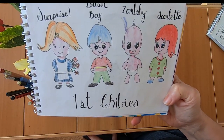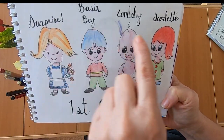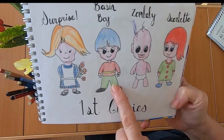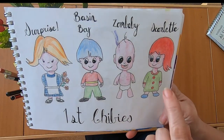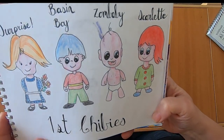My first chibis — yes, they were a disaster. Again, look at the problem with the hair. I like this one with surprise because she's holding a bunch of flowers behind her. I call this person 'basin boy' because he looks like he's got a basin haircut. This was 'zombie' because he's a little creepy. And Scarlet — just because she had red hair and I couldn't think of another name for her.